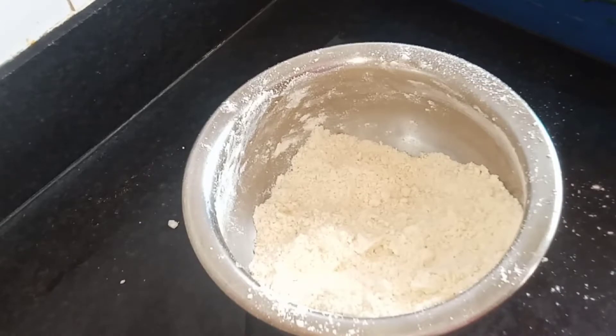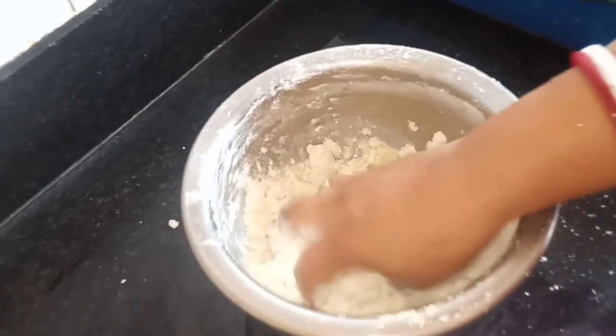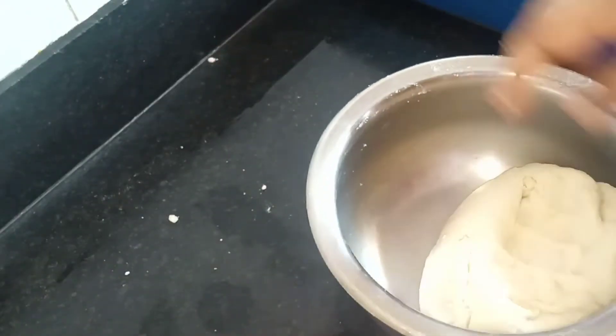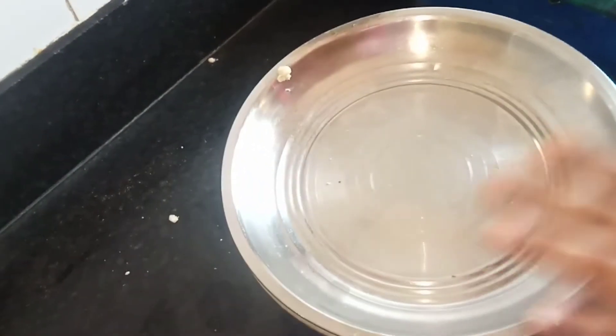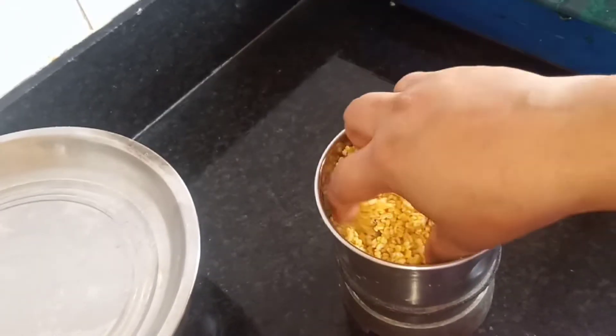I put a bottle of water in the water. If you want, I will put a bottle of water in the water and put it in.